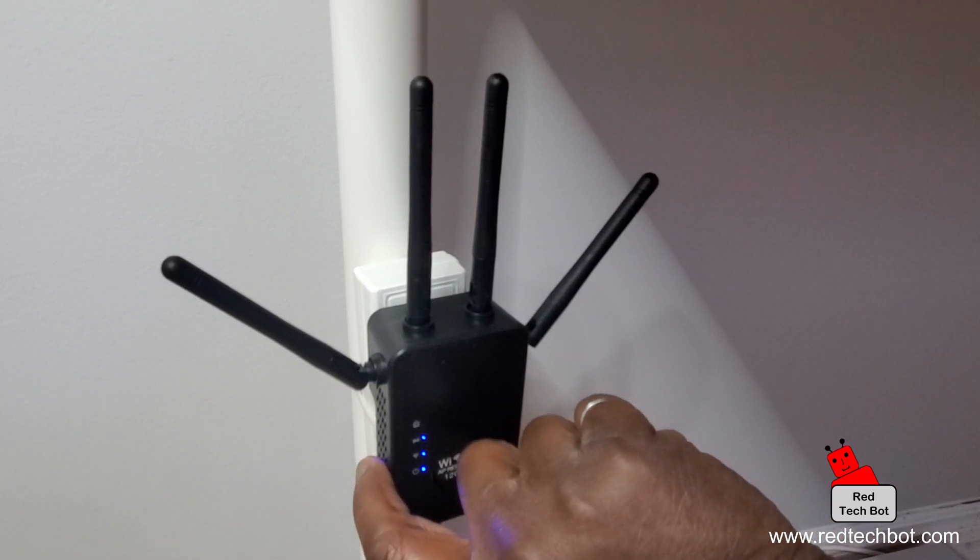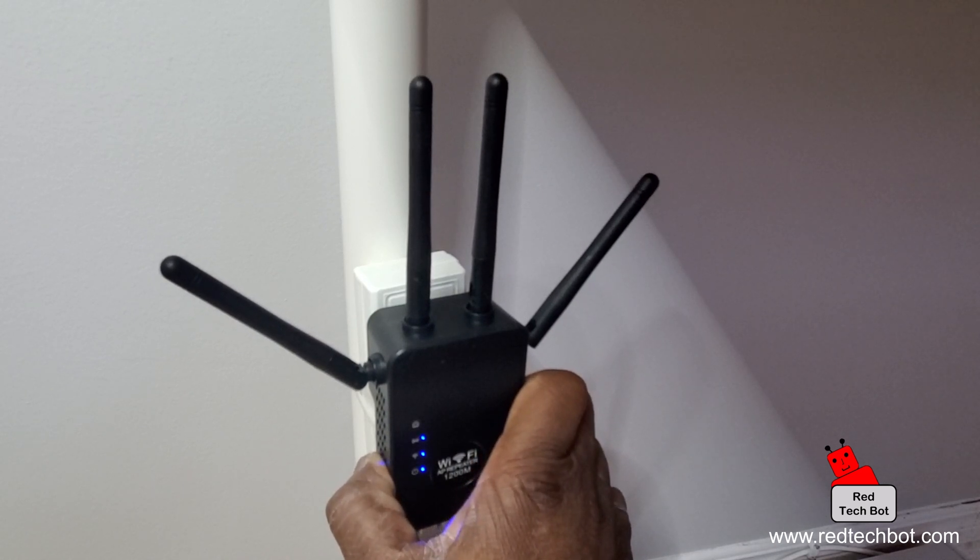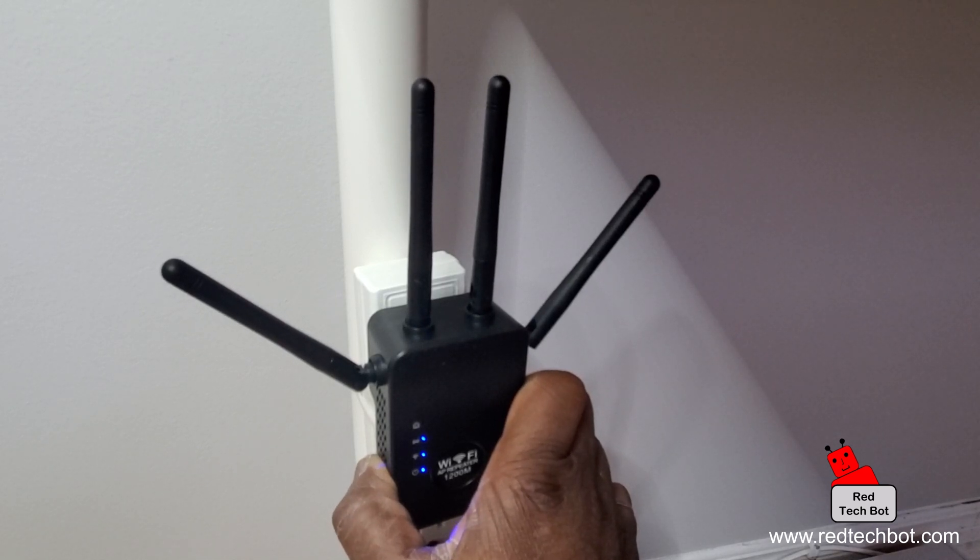So we're going to do that right now. I'm going to hold it down with my thumb for about eight seconds: one, two, three, four, five, six, seven, eight. And as you can see, the power LED is flashing fast.